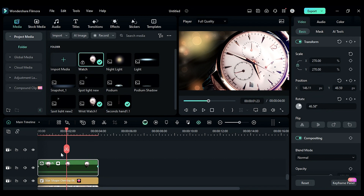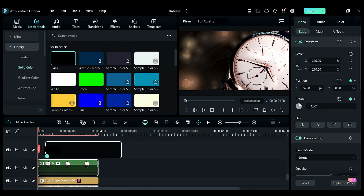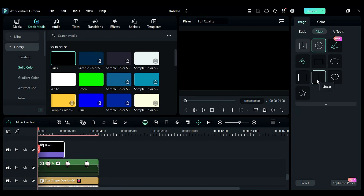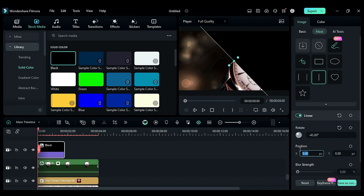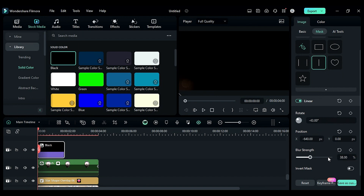Go to the stock media and drop the black color on track 3, make it 1 second and 20 frames long, change the scale to 237. Then go to the mask, select linear mask, change rotation to negative 43, position X to negative 640, and blur strength to 38. Enable the position keyframe.